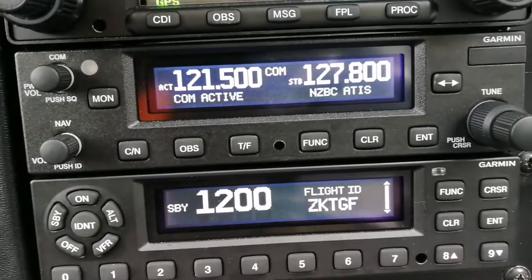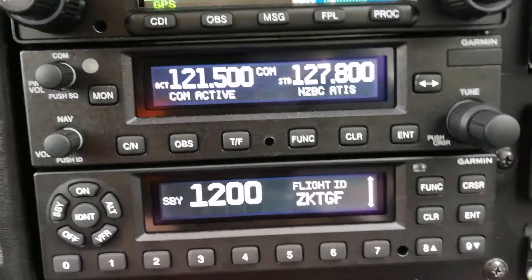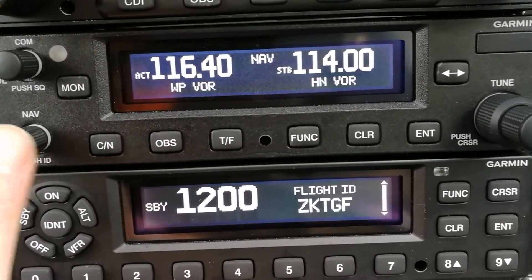Below that, another Garmin NavCom box — at the moment it's showing communications frequencies. If we tap the button down there, it shows us that we can navigate to Whenuapai or Hamilton using radio beacons.